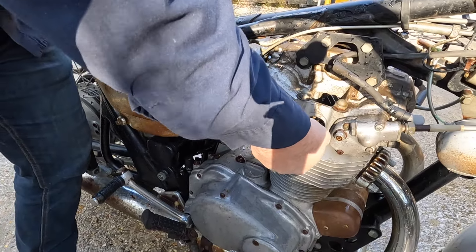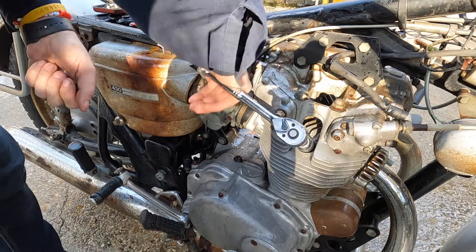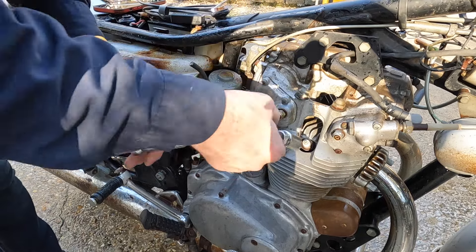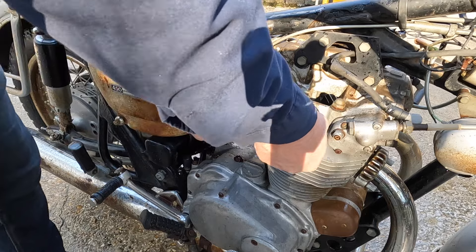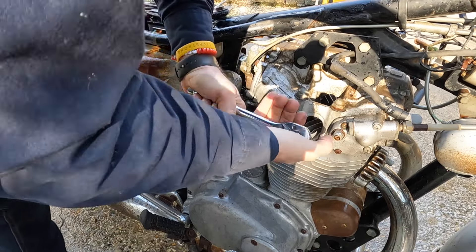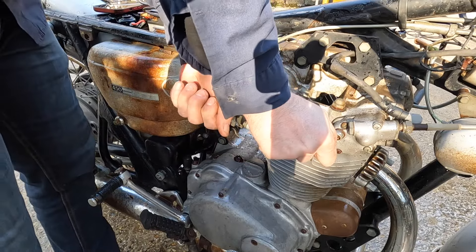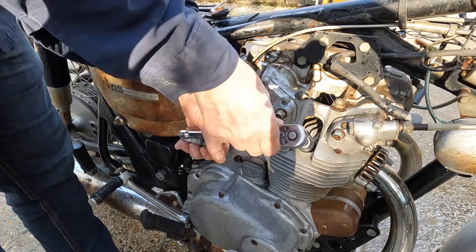I'm going to take off the other one. I don't want to break it. That one is on — that one is stuck. McStuckster. I don't want to snap it. Let's see if we can tighten it up a little bit. No, that's going to get some penetrating oil.